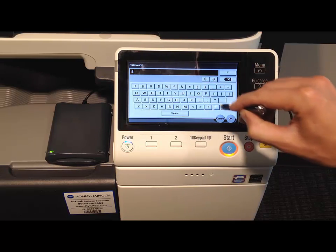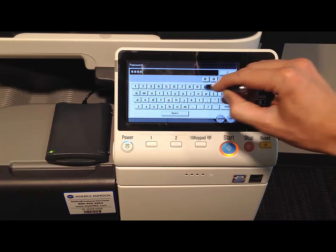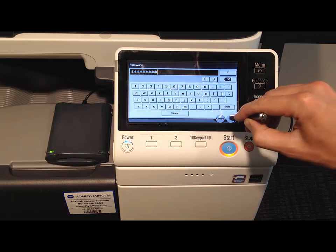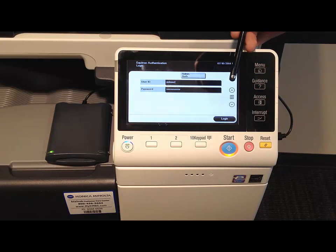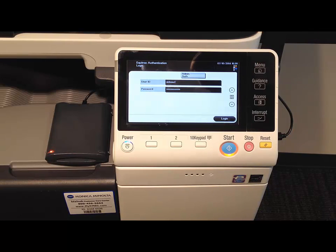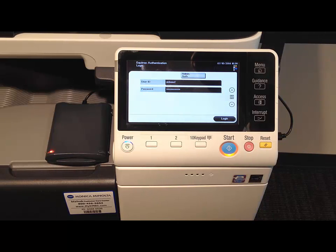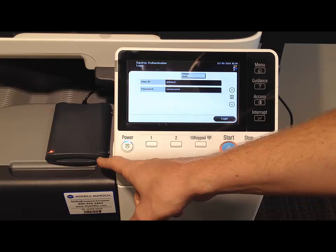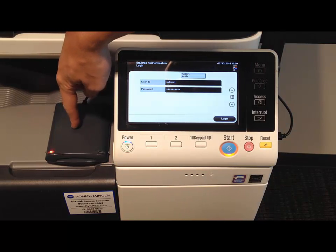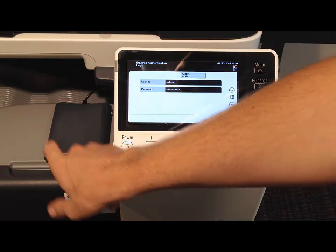And our password. Now, a lot of you are going to be very tempted at this point to press the login button, but actually what we need to do is get out our HID card and wave it over the top of the HID card reader. On some models, the HID card reader will be mounted just to the left of the control panel — you'll see the little blinky light for it.